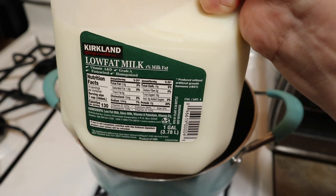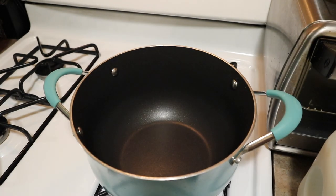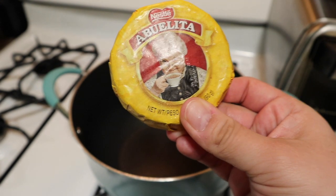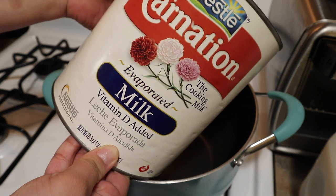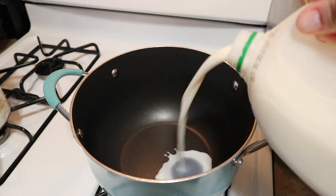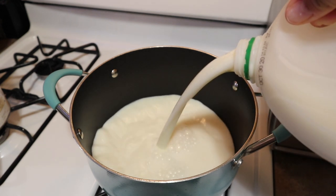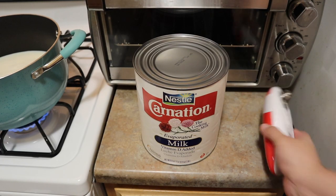I did say we were going to make something sweet, and of course it's going to be very simple — hot chocolate Abuelita. I feel like this is a fall must-have. My mother-in-law suggested adding some evaporated milk. Usually I just use milk and the hot chocolate, but here we're adding half a gallon of milk — you can use any milk you have; I have low fat — and then half a can of evaporated milk.